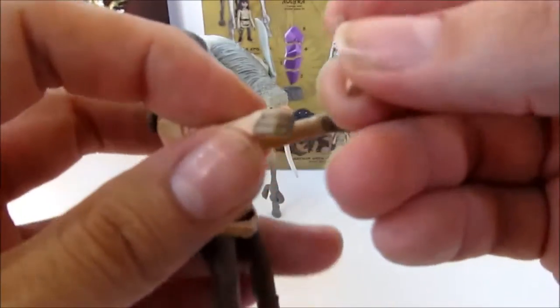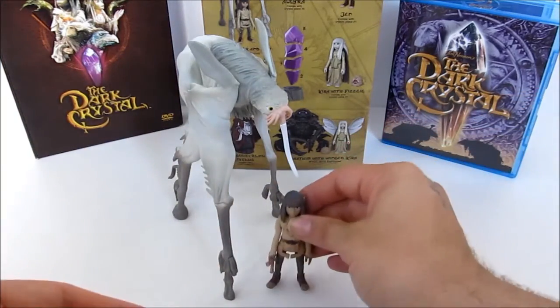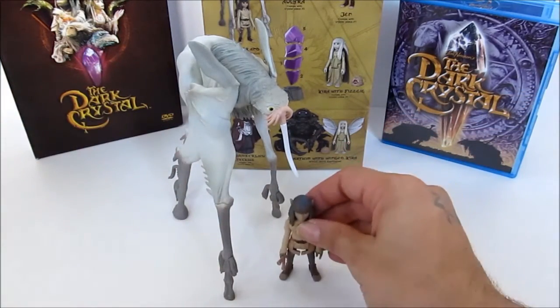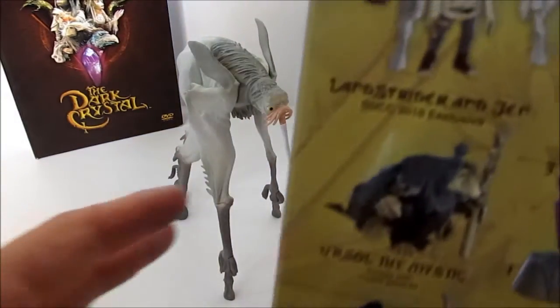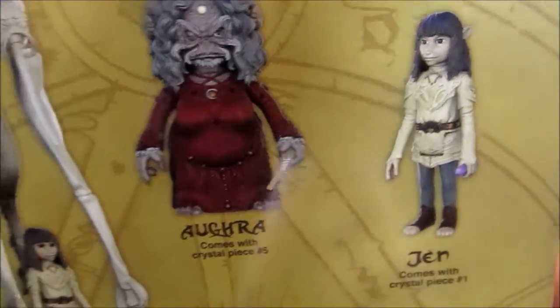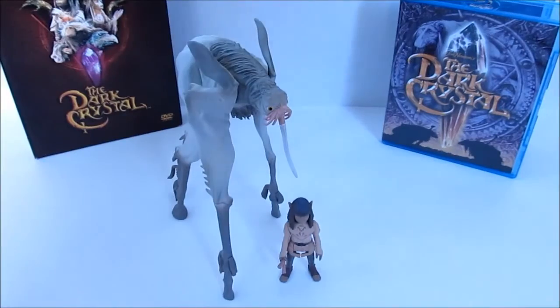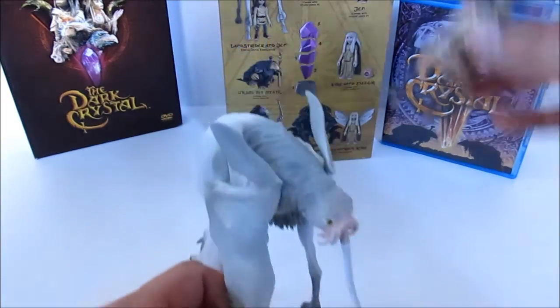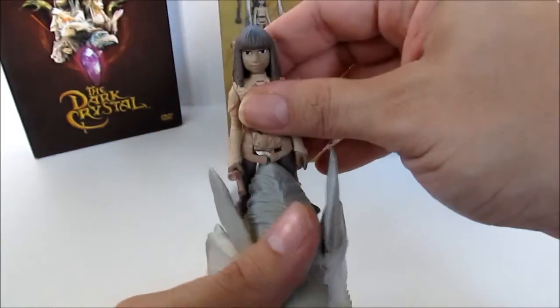All in all these look really cool — Jen looks really cool standing next to the Landstrider. I bet he does ride on here, and I also just noticed this version of Jen with the shard has his legs together, while the other version they're not — so it's not the exact same figure. Let's see if Jen will ride on top. Oh yeah, easily! If you have him displayed, he's gonna fit on there nice.